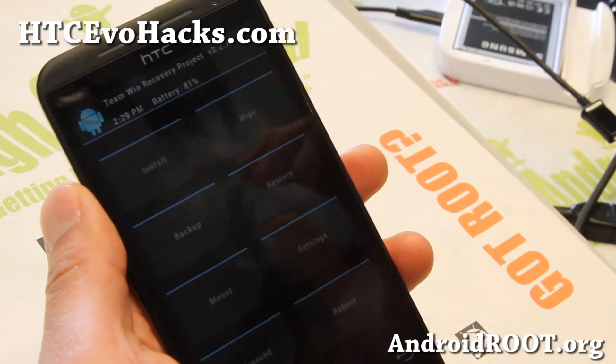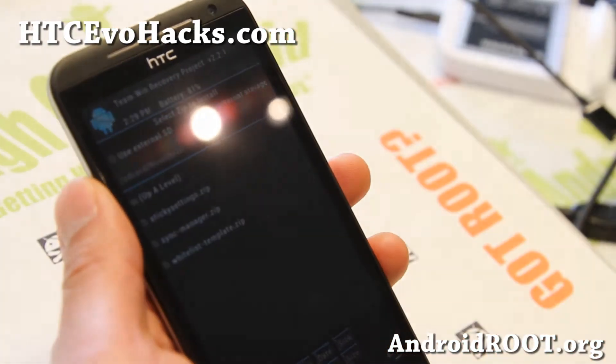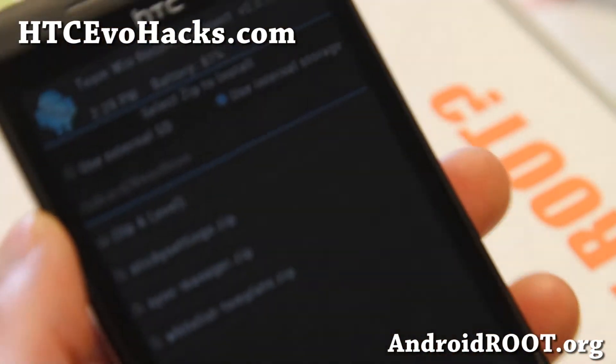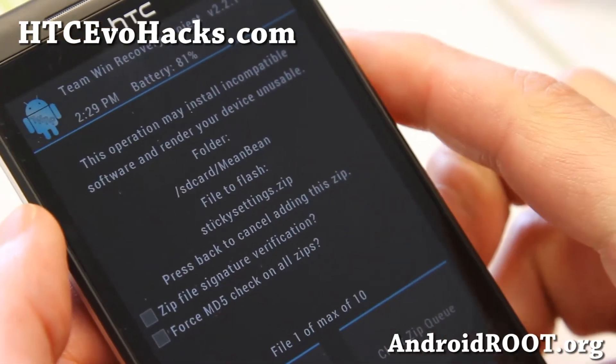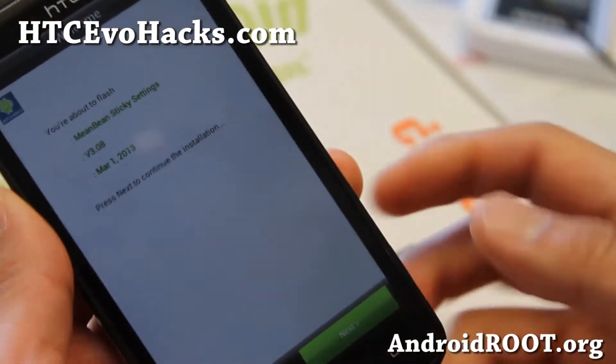Go ahead and hit install, and browse to the SD card. Go to the Mean Bean directory — you'll see there's a new Mean Bean directory — and you'll find sticky settings. Go ahead and install this; this is actually the customization settings ROM installer you run after you install the ROM.